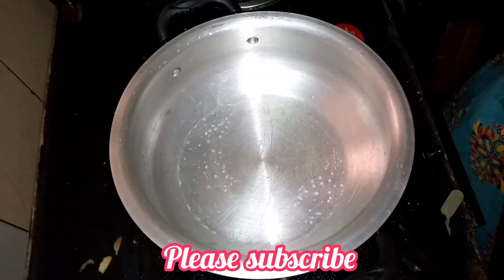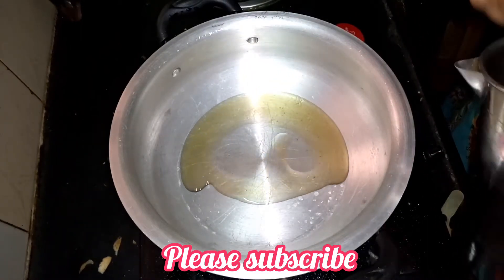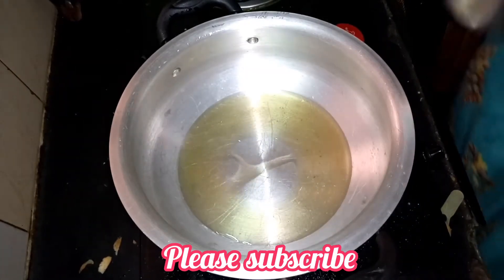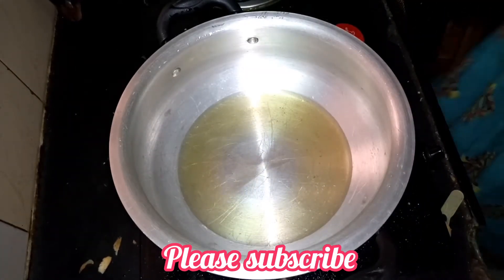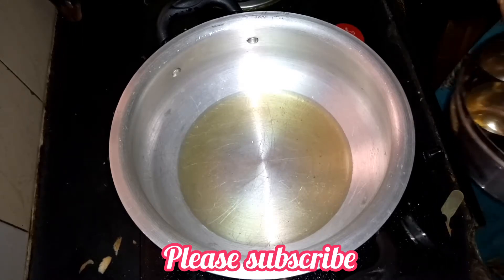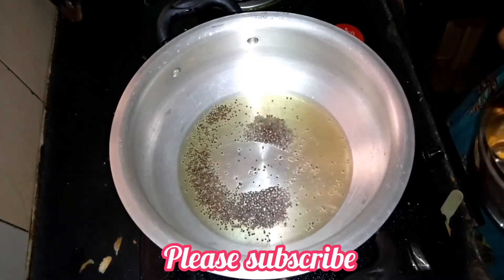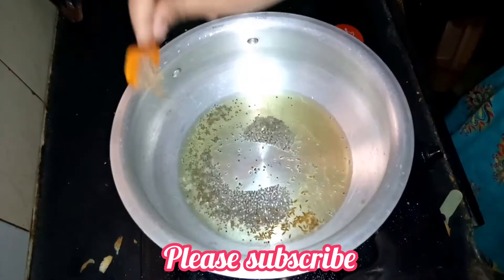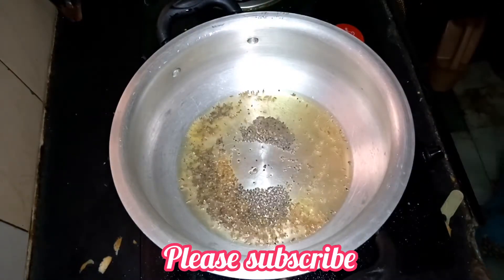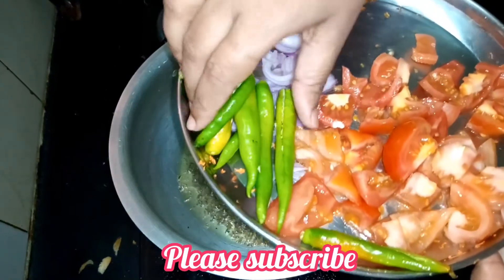Put a pan and add 1 tablespoon of oil. Let's put the eggs in the pan.